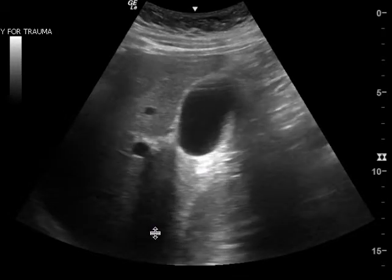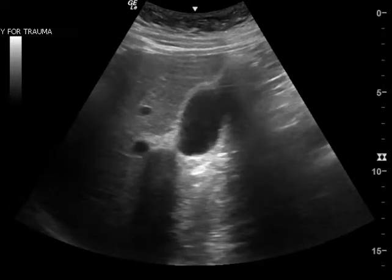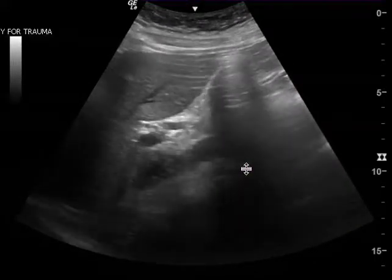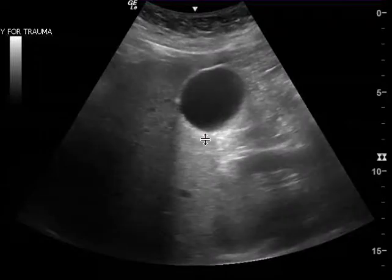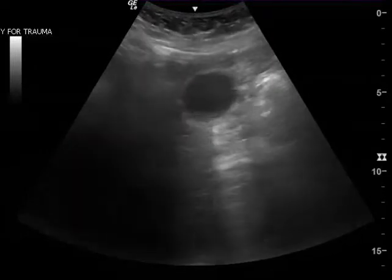Now it truly is difficult to tell, so my suggestion is that in addition to this clip — which gives you a great view of the gallbladder fundus or body — you should also show me the neck of the gallbladder, which would be super helpful.